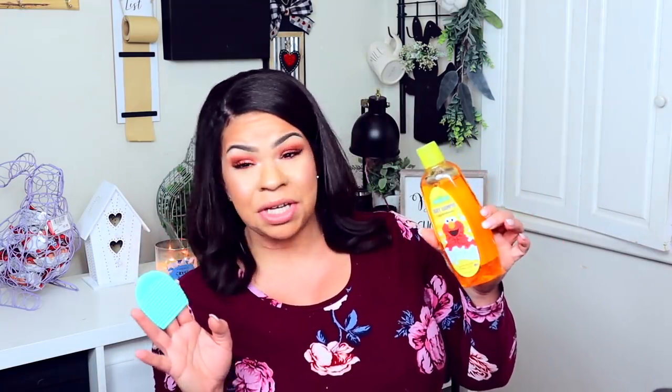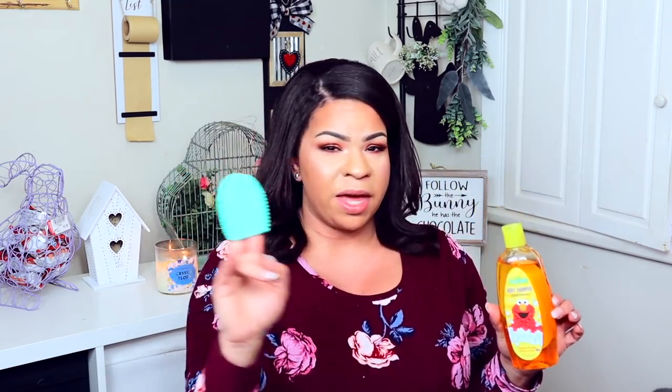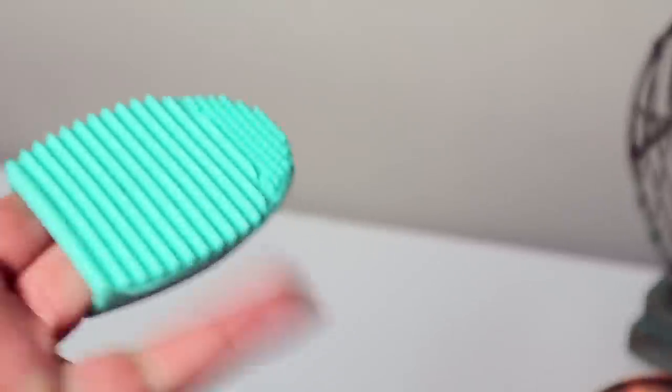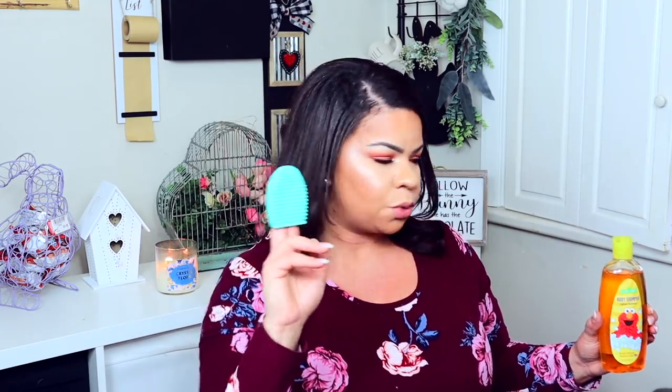I got this little mitt to wash your makeup brushes and some baby shampoo. I'm going to mix the baby shampoo with some coconut oil and then wash my makeup brushes to see how it goes. If I can find something for a dollar that cleans them really well, I'm going to be really happy. This is cool because it just sits right on your finger so your hand doesn't get irritated — but I haven't used it yet so I'll keep you guys posted.